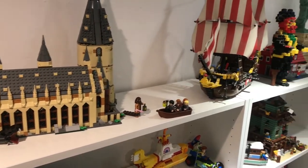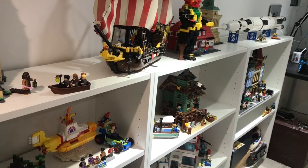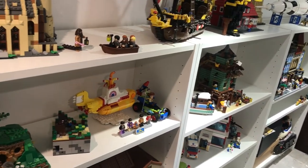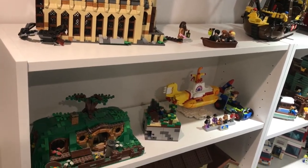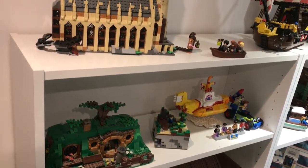Hello all. In yesterday's video I talked about how I've moved my shelves around and realigned where everything sort of is — well, not everything, but just changed the display of things. So I thought in this video I'd share in more detail what I've exactly done with my Lego shelves. Let's start with this far left shelf.